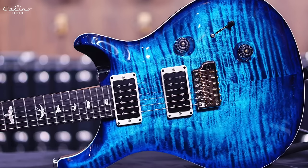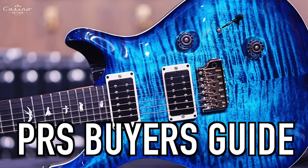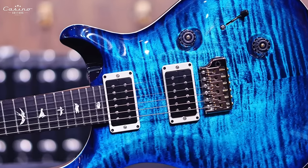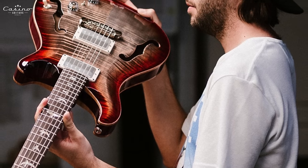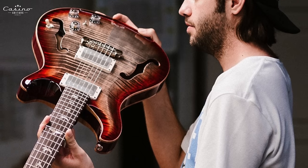Greetings fellow guitar enthusiasts! Baxter here from Casino Guitars, here to bring you the best and most comprehensive PRS Paul Reed Smith Buyer's Guide to help you on your journey to finding the right instrument for you. Whether you're a seasoned player or just getting your feet wet for the first time, Paul Reed Smith offers a guitar with impeccable craftsmanship combined with earth-shattering tones — thrilling, exciting, and sometimes very expensive. So buckle up, stay tuned, let's get the show started.